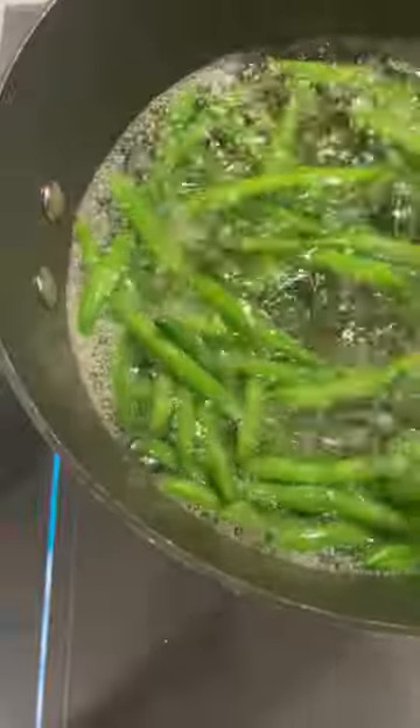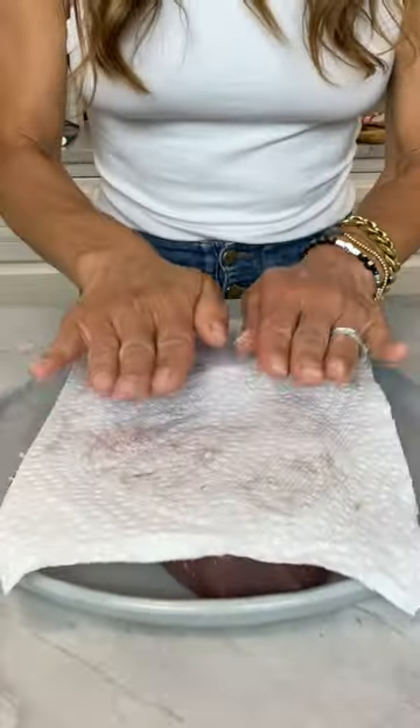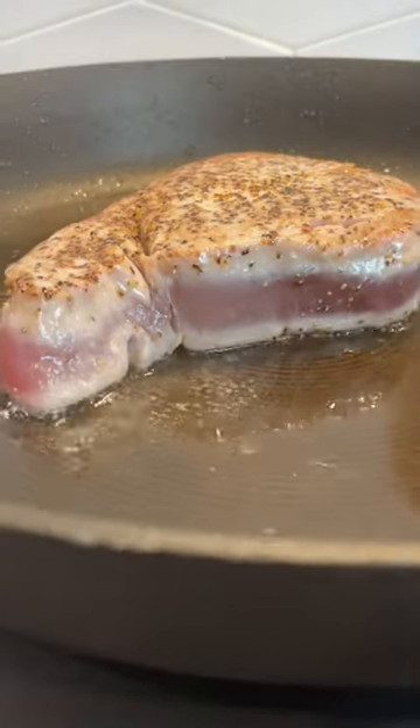Boil the potatoes till just tender. Boil the string beans for two minutes, then plunge them into an ice bath. Pat down your tuna steaks, season heavily with salt and pepper, and sear for one minute on each side.